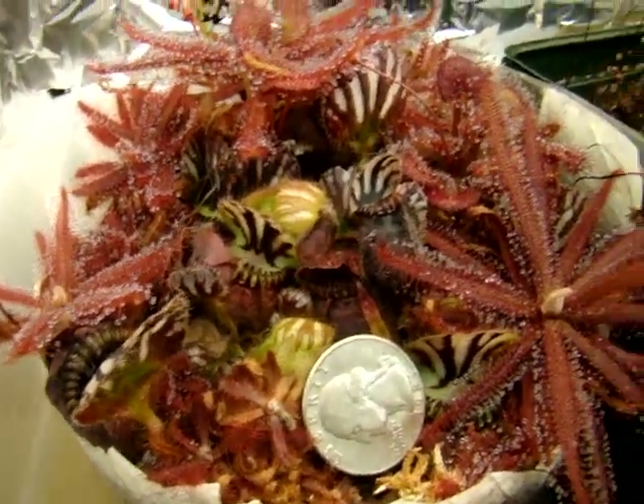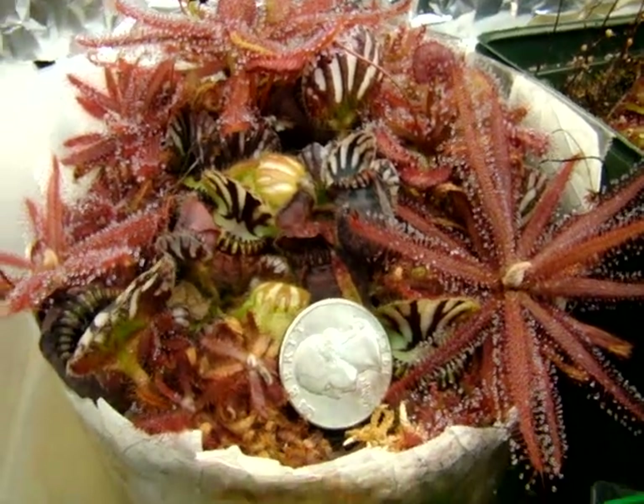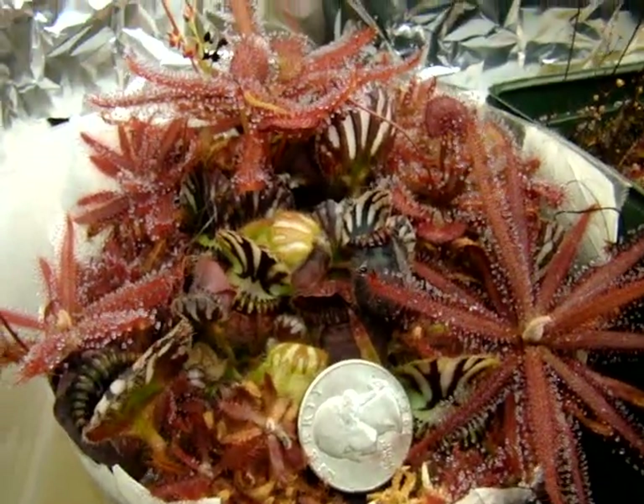They are really great for propagation via root cuttings and leaf cuttings, and as you can see, they spread very well on their own as well.